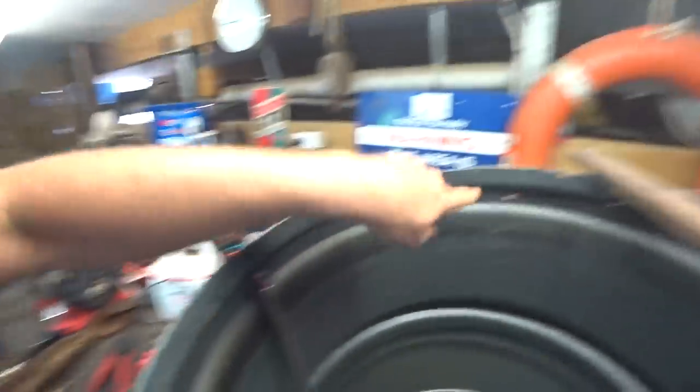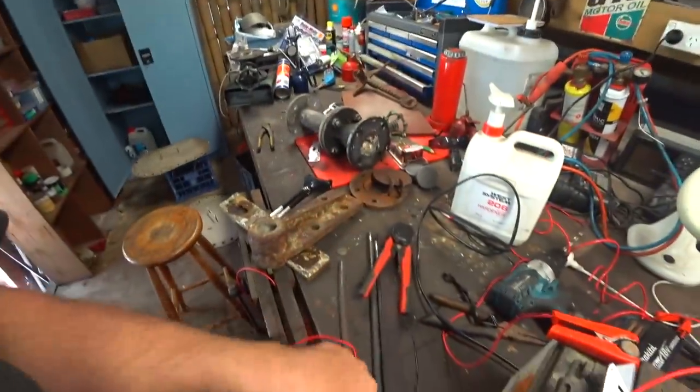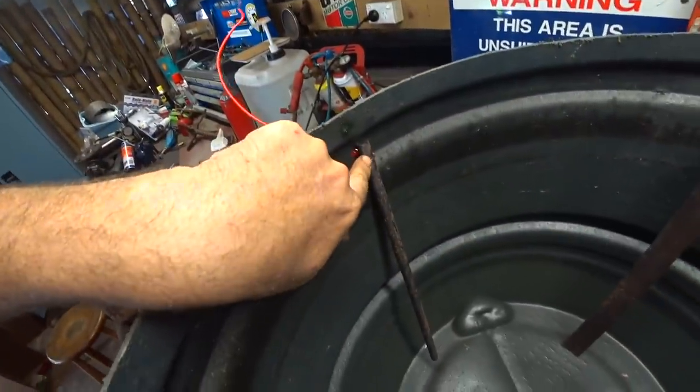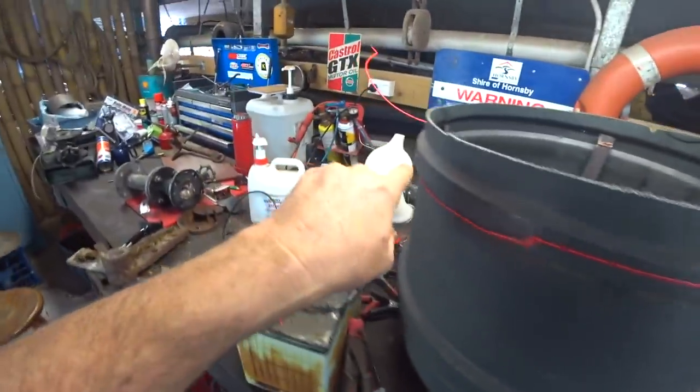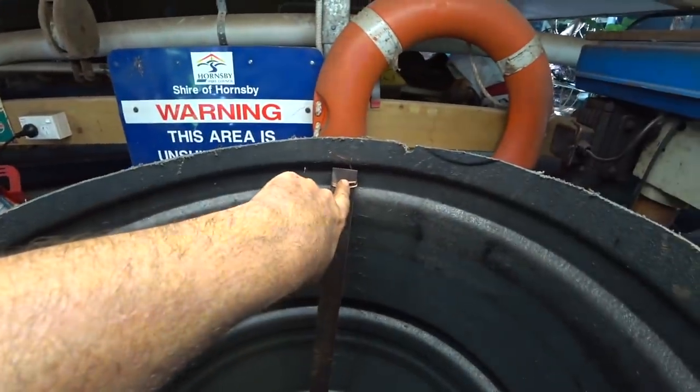We're going to repeat that process for all four sides — one flat bar and three rods. What we've got now is our red wire electrically connected to all the anodes, and then all connected to each other. The red wire starts here, winds around them all, and just finishes here.